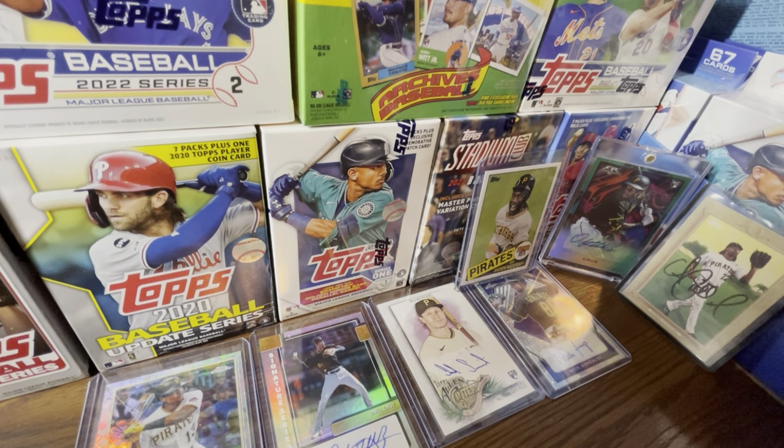We're doing a giveaway — giving away hobby packs of 2023 Topps Series One to one lucky person. All you gotta do is be publicly subscribed, like this video, turn on post notifications, and leave a comment in the comment section about what you're most looking forward to in the 2023 MLB season. I'll pick a winner once I hit 6,000 subscribers.